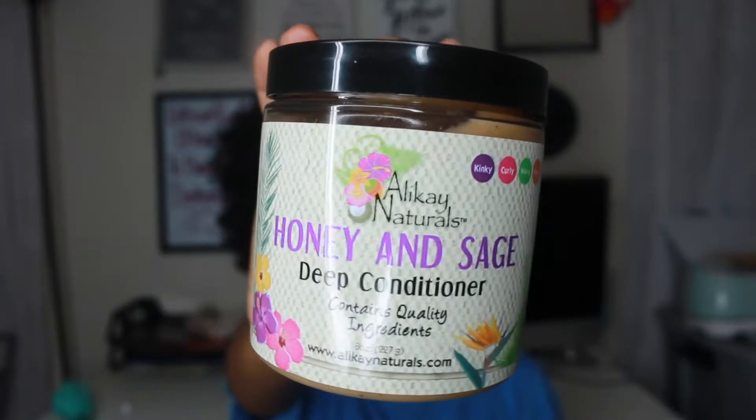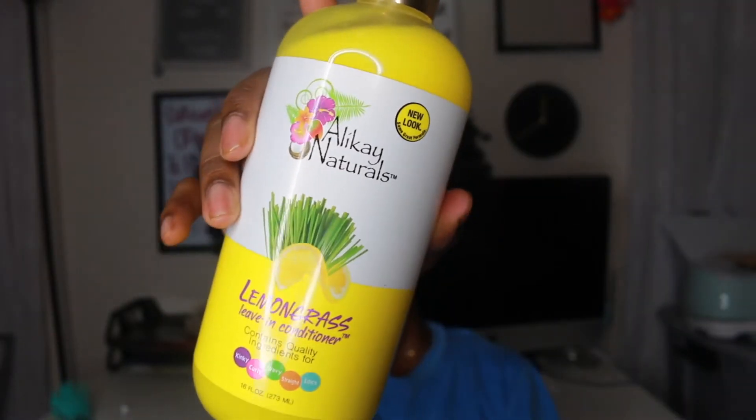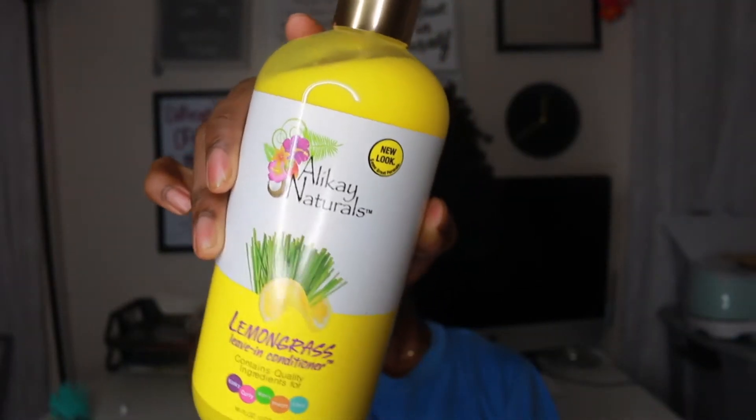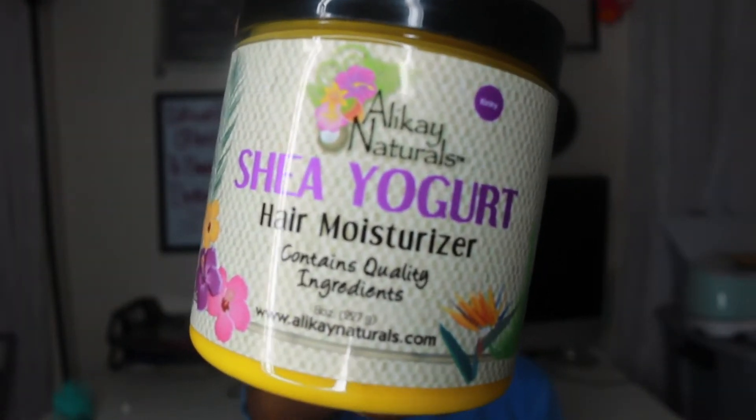Today we're going to be using the moisturizing black shampoo, the honey and sage deep conditioner, the lemongrass leave-in conditioner, the shea yogurt hair moisturizer, and the growth oil — I forgot to show that one. But this is what my hair looks like all washed.